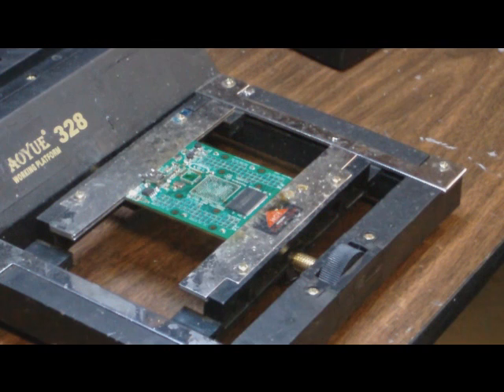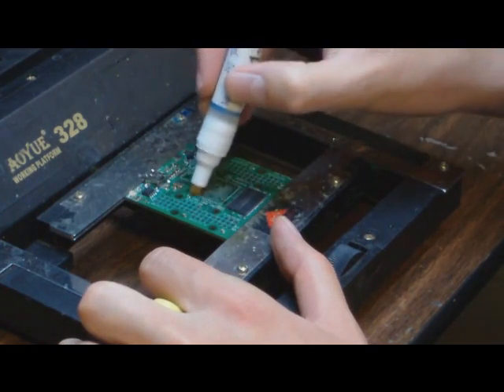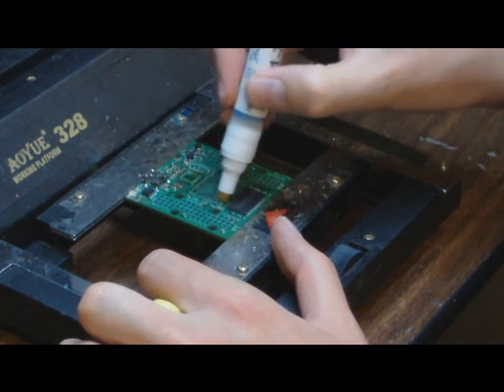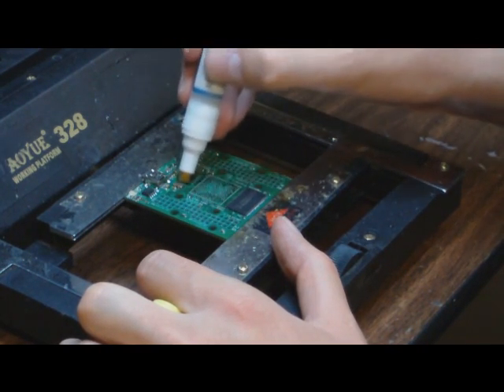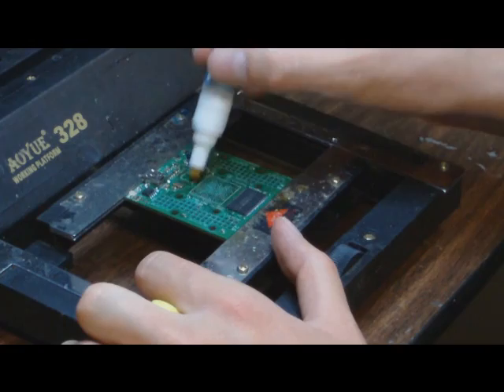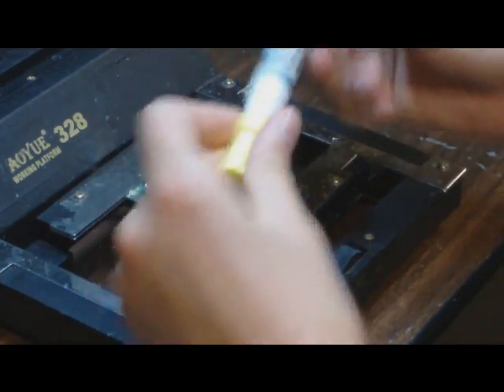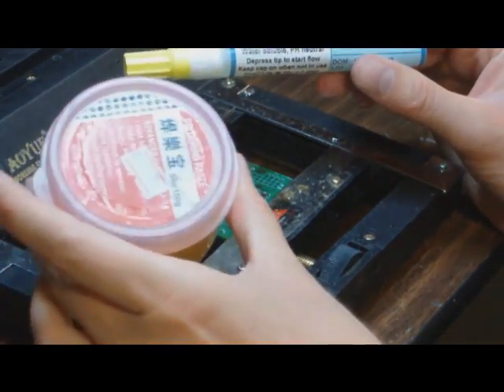Now we have a board that has all the chips removed that we want to replace, but it's pretty much a mess right now — we've got a lot of solder paste on the pads. The next step is to remove all that. I'm going to start by putting a lot of flux on. I have this no-clean flux, but you can also just use flux from Radio Shack. It's messier but actually more effective.